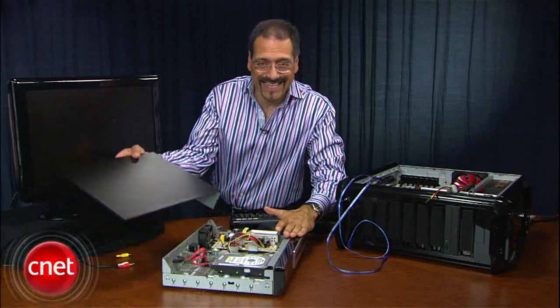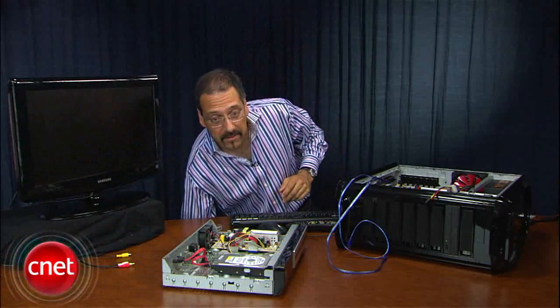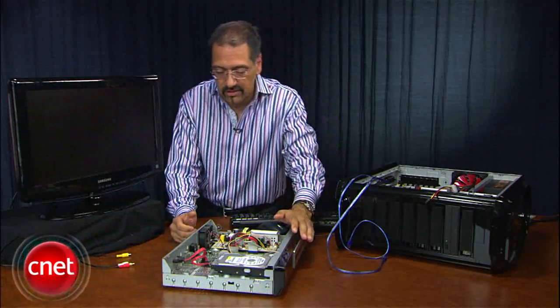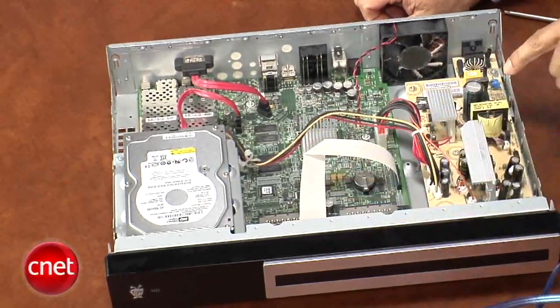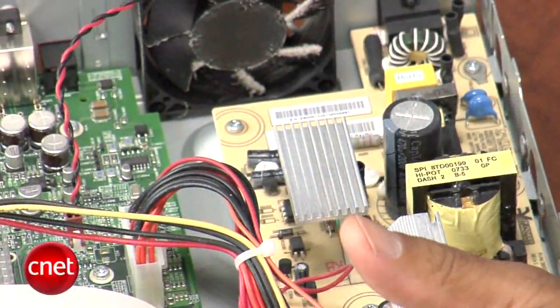Now, when you're opening up anything like this, it isn't just the fact that it's not plugged in, but the fact that it has capacitors that make it dangerous. So don't touch any of these power caps — these big things in the power supply. They're still full of juice and can knock you on your butt.